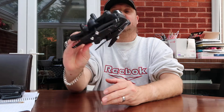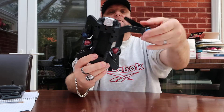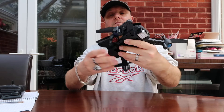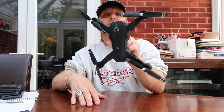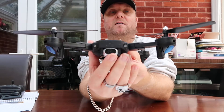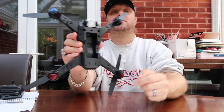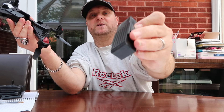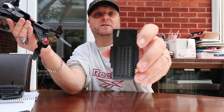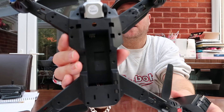This is the drone itself. You can fold the arms out to make it bigger — easy as that. The camera is at the front and it moves itself up and down depending on what you're doing. The battery goes in a tray in the bottom. I've actually numbered each of my batteries one, two, and three. You've got the connectors in the bottom corner, and you just plug the battery in that way and it clicks in — nice and easy.